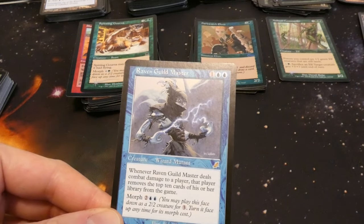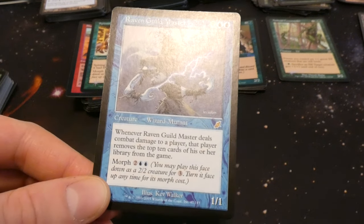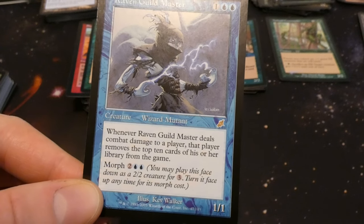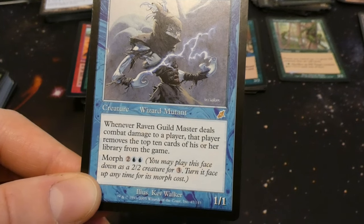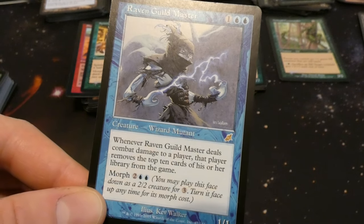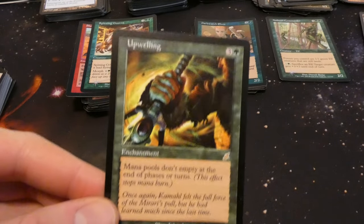Got Raven Guild Master — one and two blue, by Kev Walker. Wizard Mutant one one: whenever it deals combat damage to a player, that player removes the top ten cards of their library from the game. Wow — ten cards just gone. You can morph it, turn it up, and hit them with it. It's a rare from Scourge.